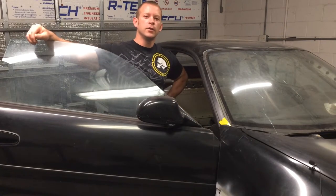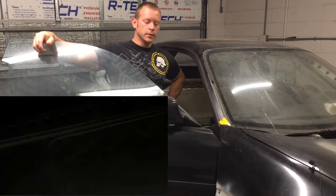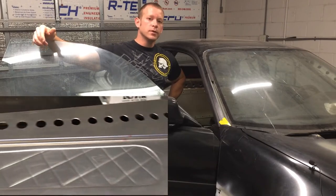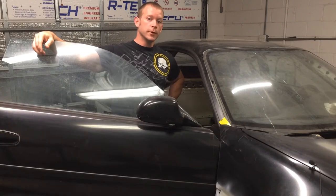Alright, hey welcome back — day two of the door cards build. I got these door cards mounted to the door skins themselves, and now we're going to start working on the door handles and the levers. Let's get to it.